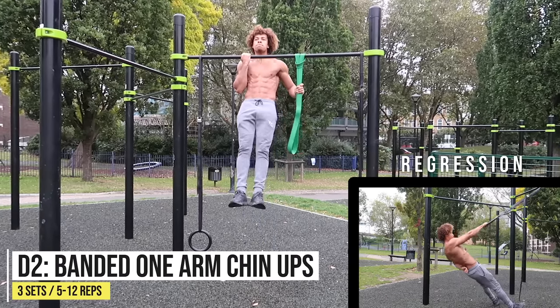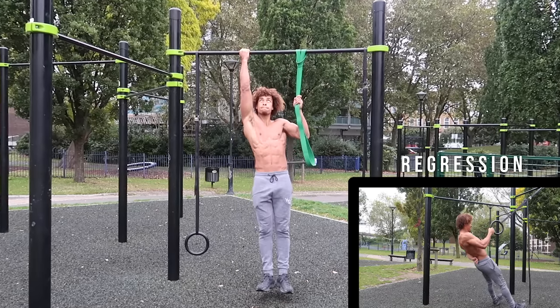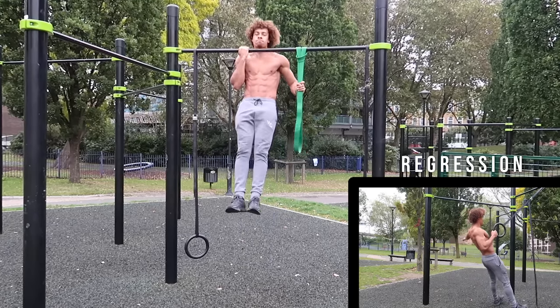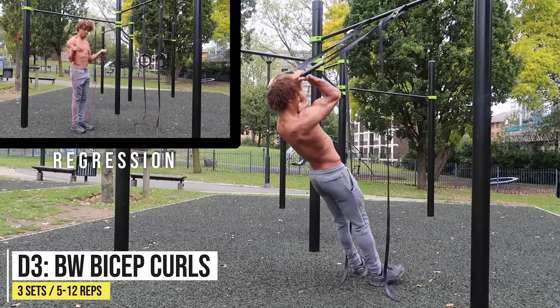Next up is an amazing single-arm exercise: banded one-arm chin-ups. If you want to really strengthen your lats and biceps, this is an amazing exercise. If you can't quite do that, you can always do one-arm ring rows. Technique-wise, the higher you grab the band, the easier it will be.